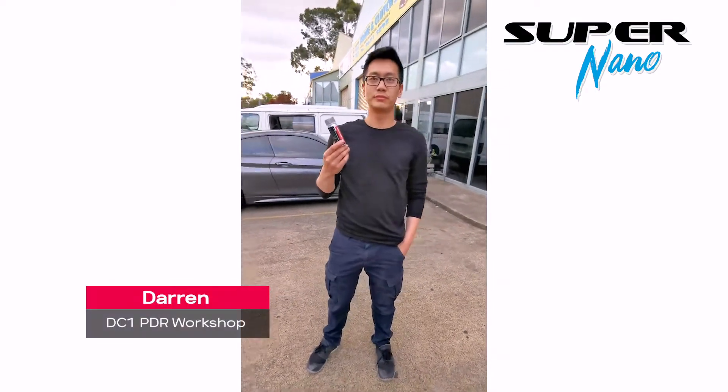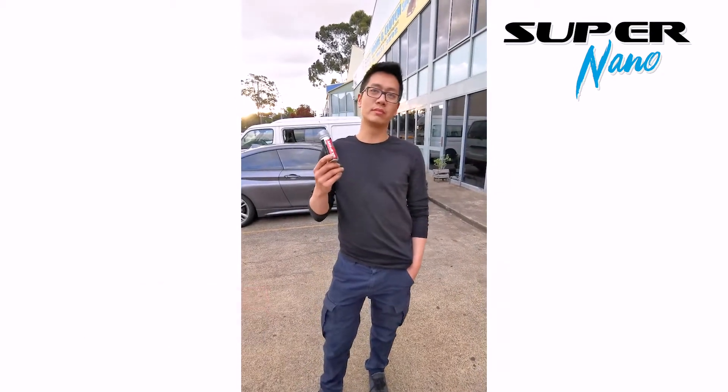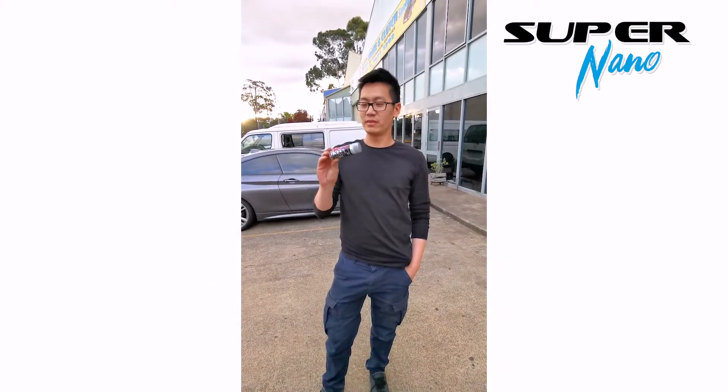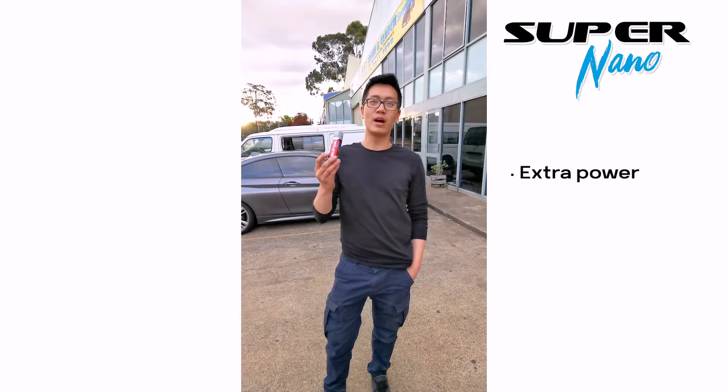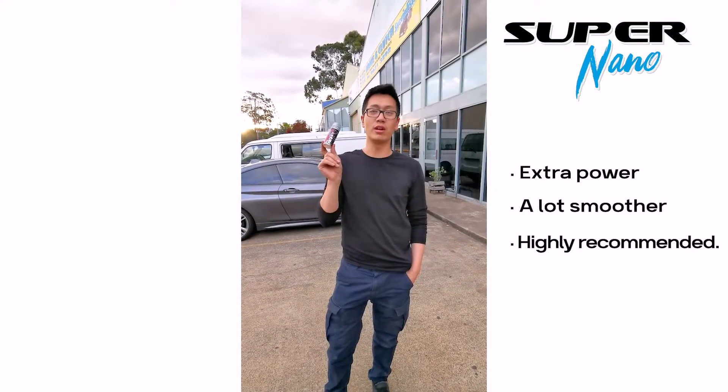So Darren, what are your final comments on Supernano? I think it's pretty good. It gives my car that little bit extra power and it makes the run a lot smoother, so I highly recommend it.